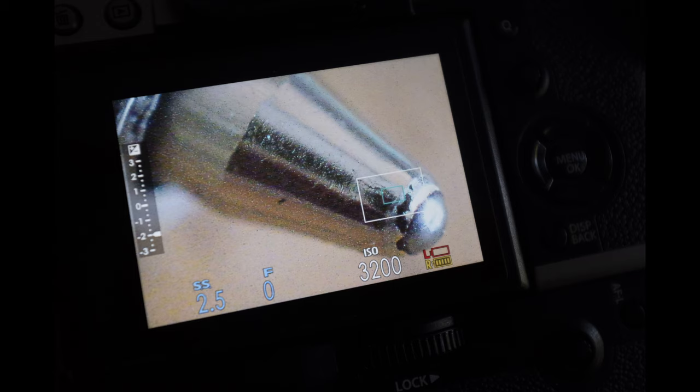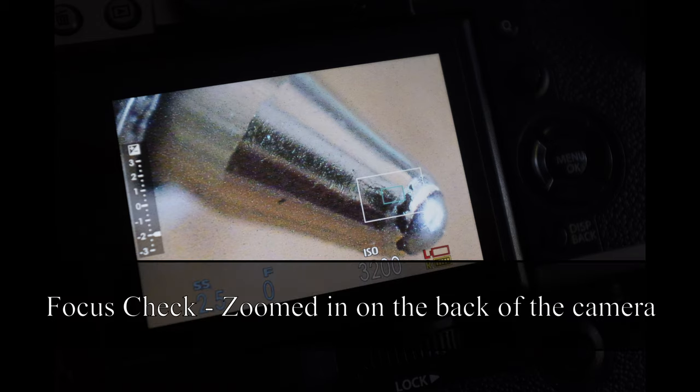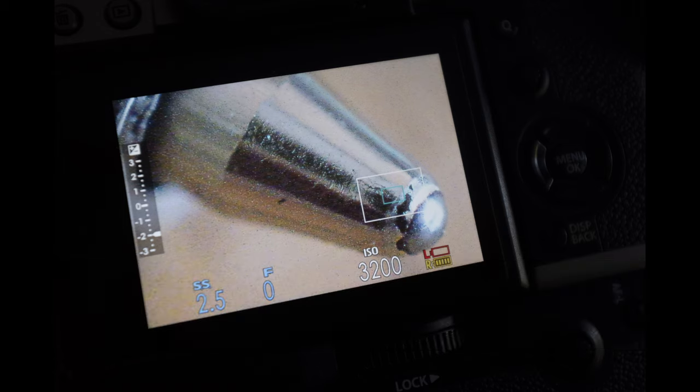It's also worth noting: if your camera has focus peaking, do use that. I know it's mostly mirrorless but you can use it on the back of DSLRs as well. Also if you've got a focus check, that will get you in a little bit closer, because when we're going into this level of magnification the focusing can be very critical.